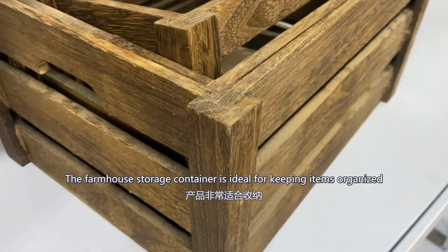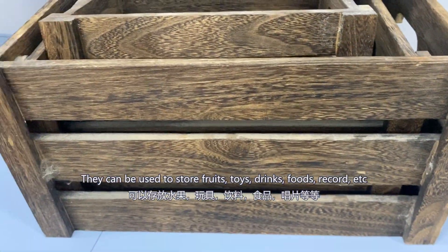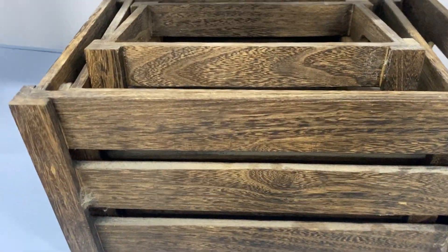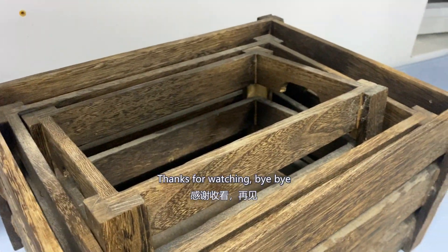The farmhouse storage container is ideal for keeping items organized. They can be used to store fruits, toys, drinks, foods, records. The distressed finish is beautiful and stunning. So thanks for watching. Bye bye.